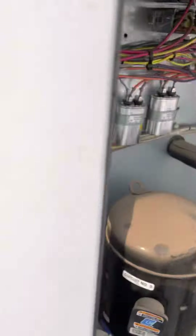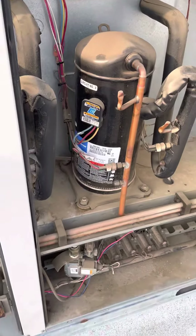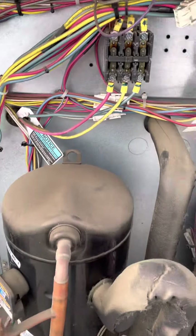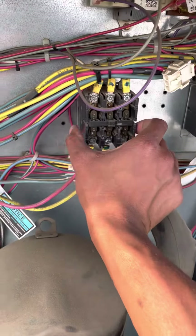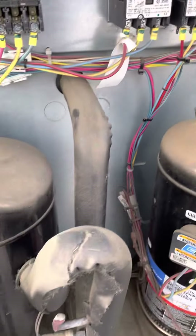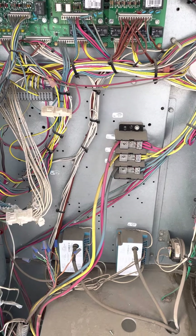We're also going to check our capacitors here. That's basically how you check your contactors — we're going to continue on with the rest of the maintenance.